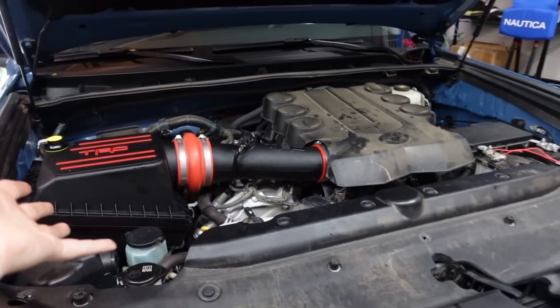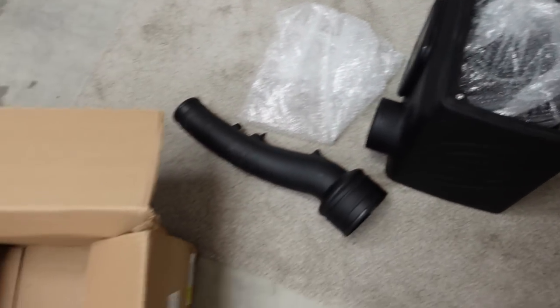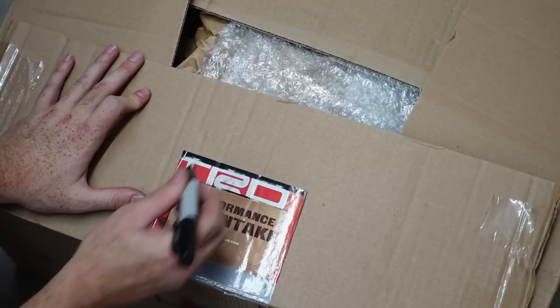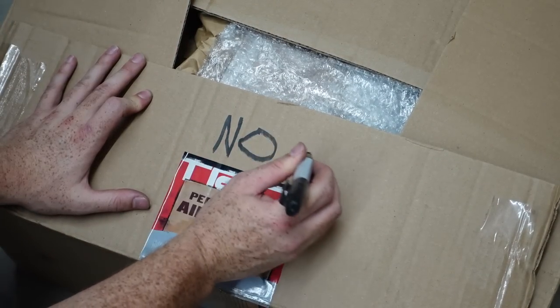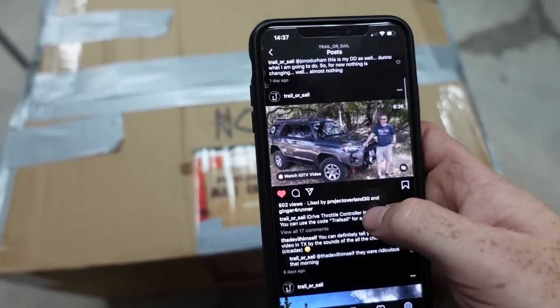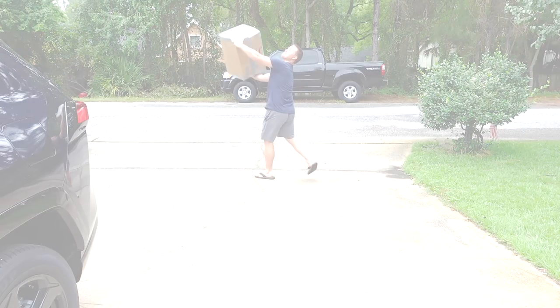That looks good! The SMB cold air intake is packaged up and going into this box — headed to trailer sale. Florida to Texas shipping is $200. Will it make it? Will Mark be able to install it on his YouTube channel? Find out by subscribing to trailer sale on YouTube, link in the description.